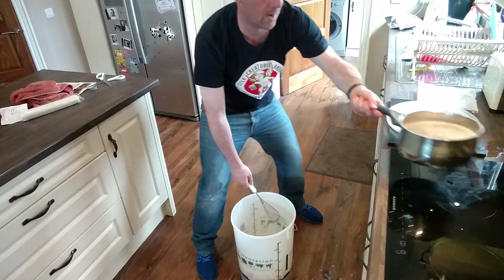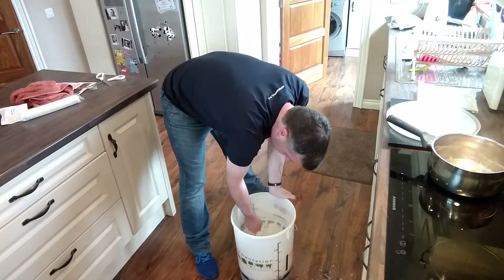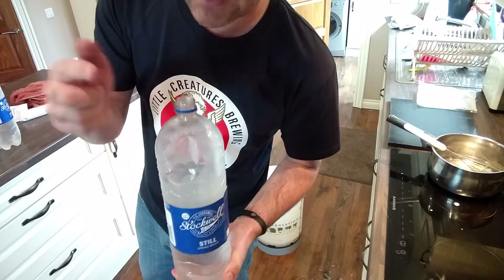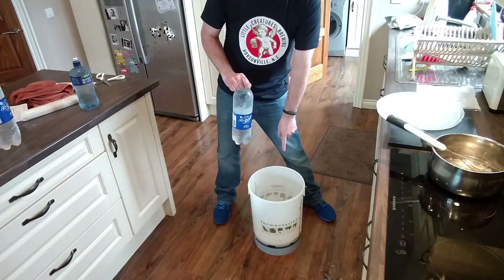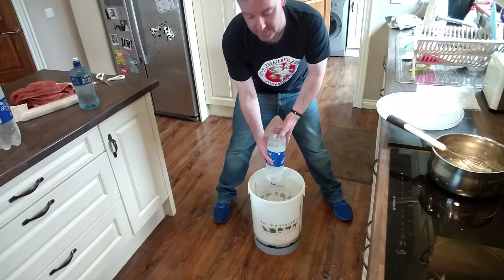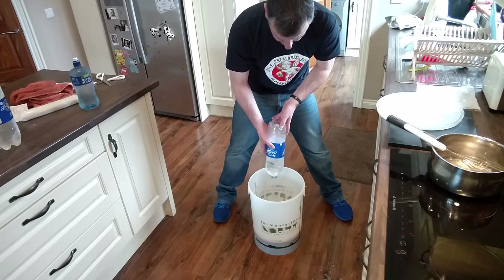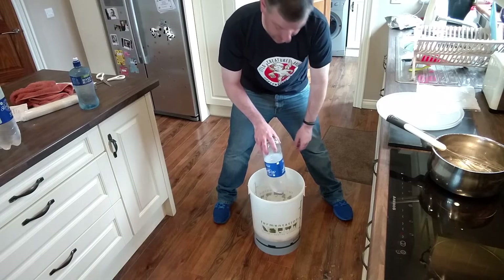Let's get the malt extract in there. What I do when I'm doing kits is I'll get old plastic bottles and fill them with water, then stick them in the fridge overnight. This has been in the keezer so it's like 5 degrees in there. By the time this gets to the top it should have got down to nearly pitching temperature. I used to try and do it in the sink — I'd be standing there for like an hour stirring. This way it's a lot better. It takes a bit of preparation but not a lot — just takes the gumption to do it. Gumption — there's a word you don't hear very often these days.